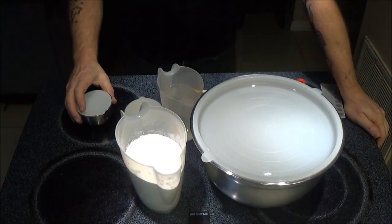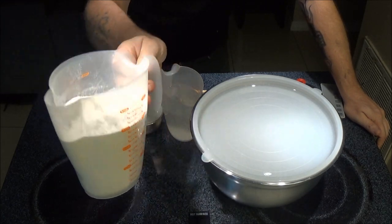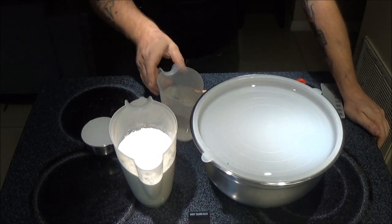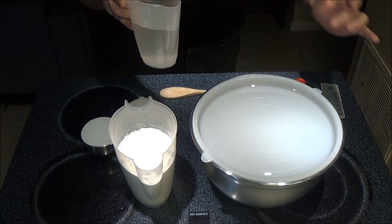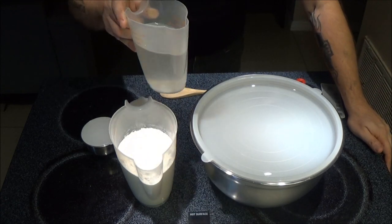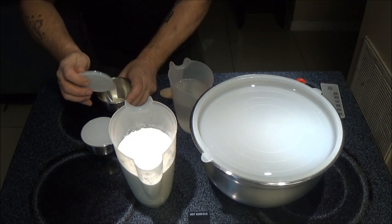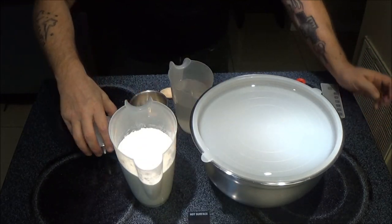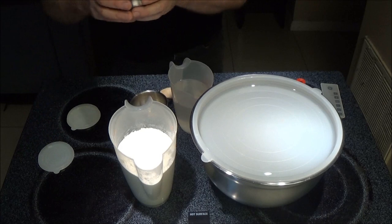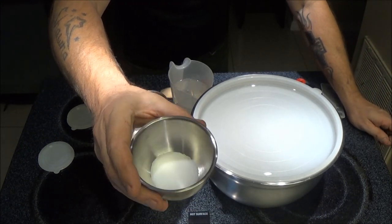Ok guys, we have our ingredients here. We have 3 cups of bread flour, we've got 12 ounces of warm water right there which is a cup and a half. We have 1 teaspoon of instant yeast and we have 1 to 1 and a half teaspoons of salt.